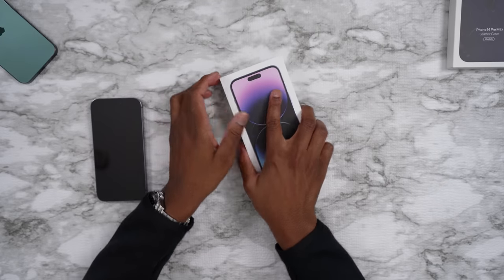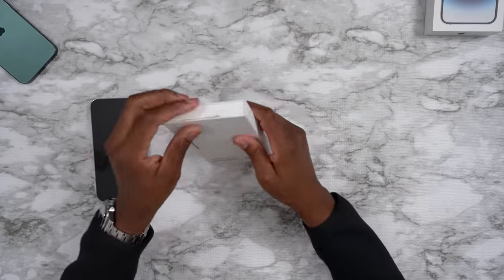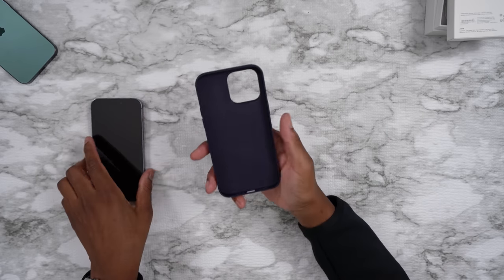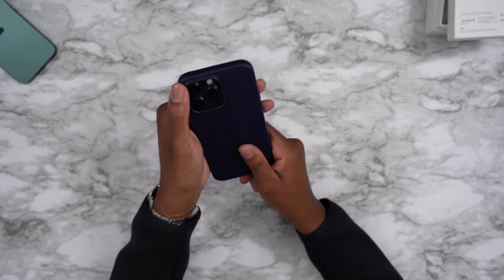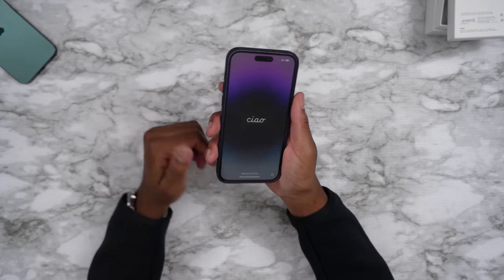Let's put all this to the side. We do have the case as well — let's quickly look at the case. This one kind of has like a purple effect to it. You know, it's like a navy actually. Let's see how it blends in with the purple. That's a very snug fit. So this is what it looks like with the case on — the Apple leather case. What do you guys think? Are you feeling it?